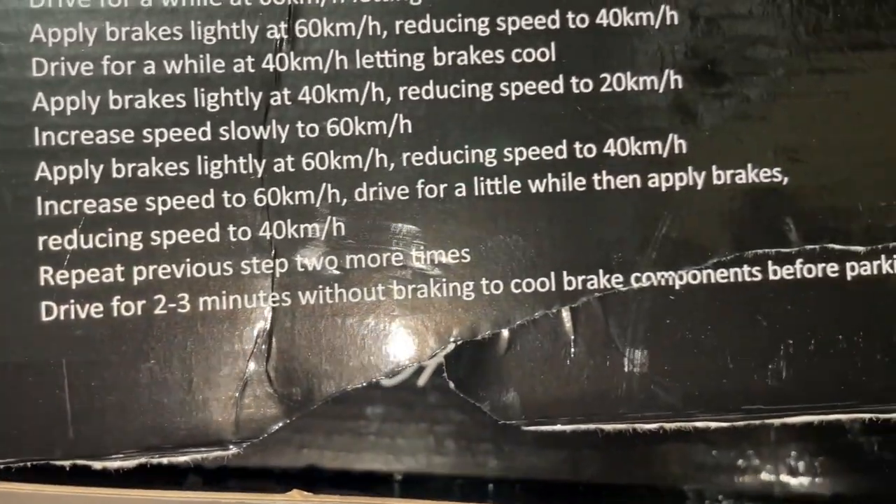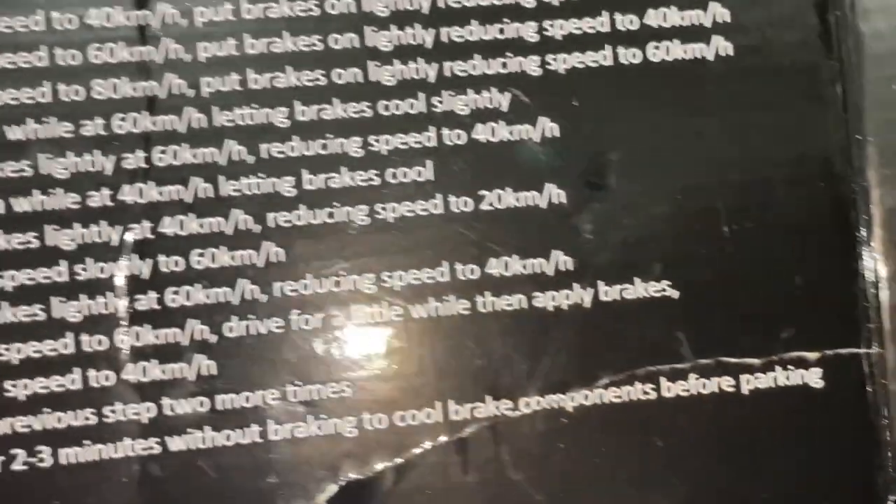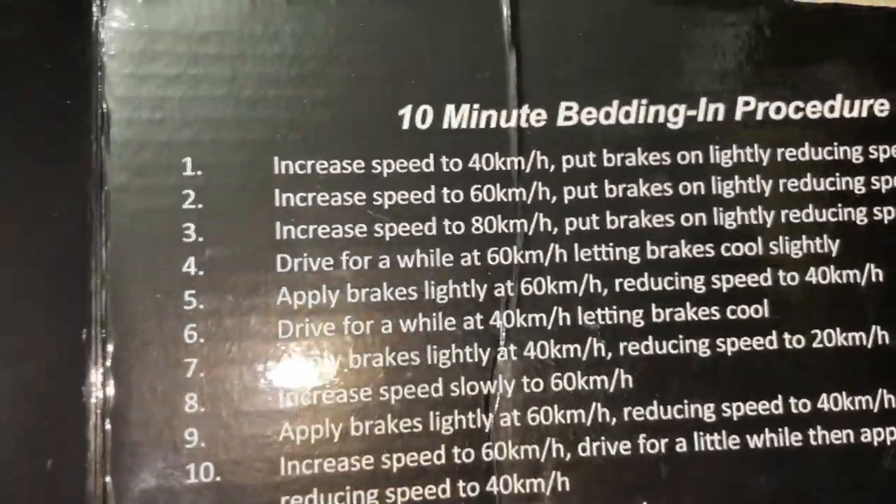Drive for two to three minutes without braking to cool the brake components before parking. You want to let the whole thing cool down before you put the handbrake on and leave it parked.